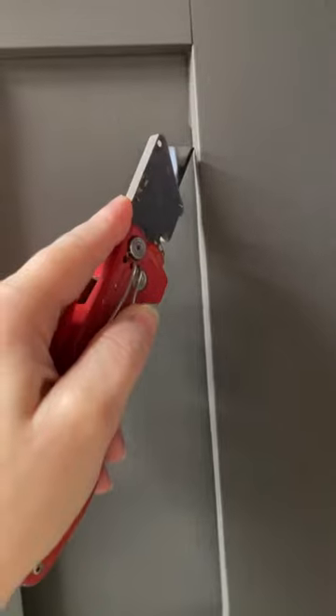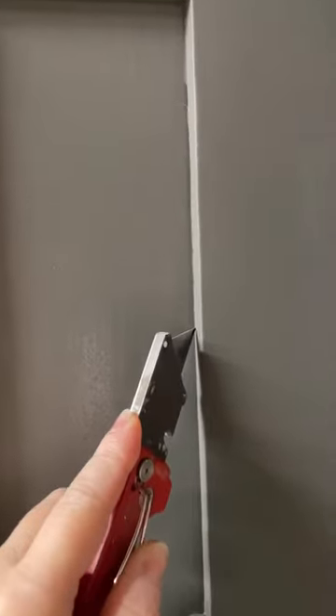Now it's time to see if this stuff actually worked. I'm going to use an exacto knife to cut a nice clean line. Moment of truth.